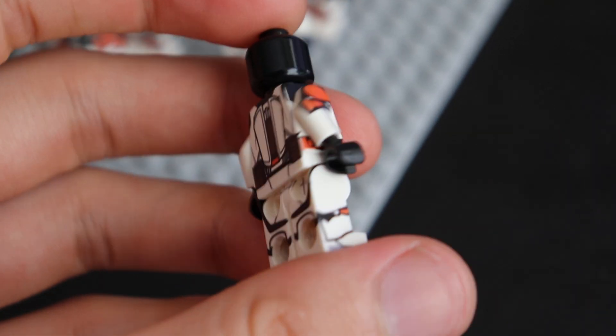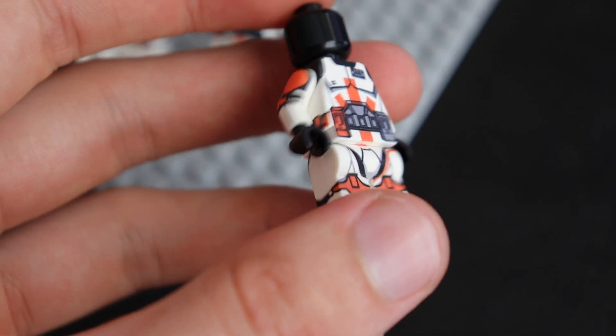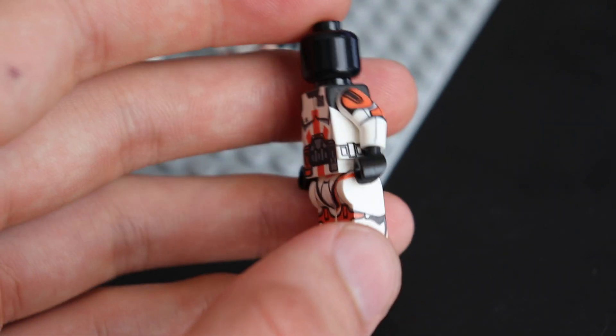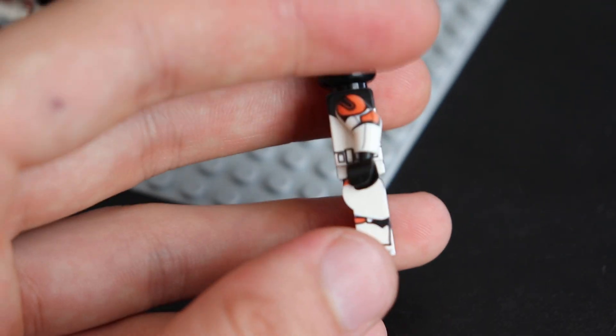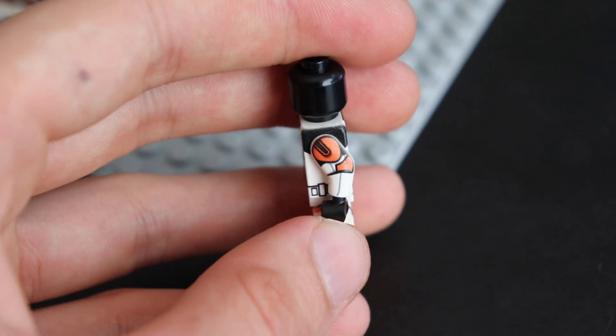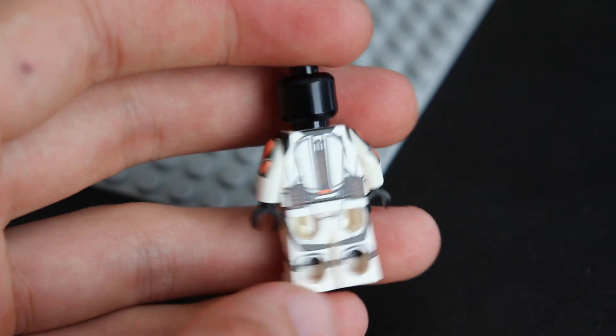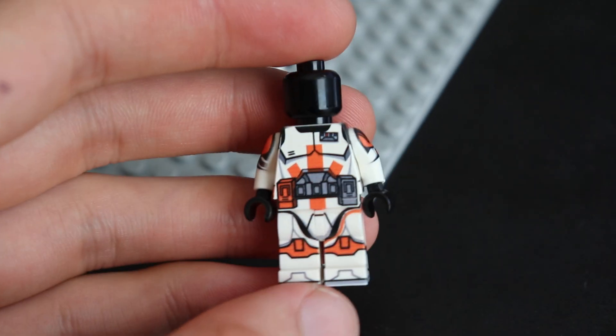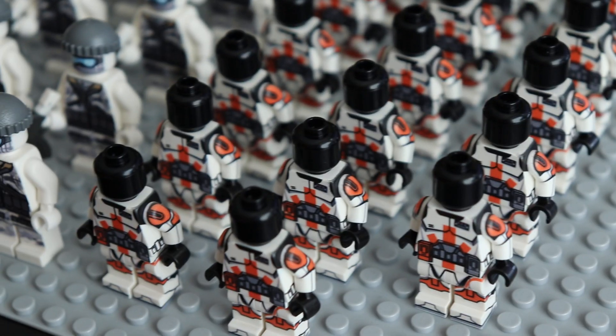These custom printed Commander Cody bodies are on my website right now. They're $15 a piece, which I think is a steal. They are printed on the sides of the torso, sides of the legs, and even the arms as you can see there on the back. Full 360 degree printing, comes with a black head for only $15, and I only have 20 of them.